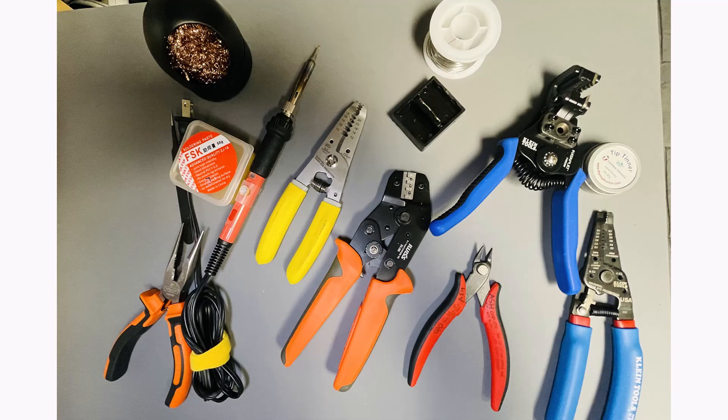I didn't realize that I had so many tools. We have a soldering iron, the crimper, wire strippers — three of them actually — a wire cutter, solder, tip tinner, and the copper-looking thing in the top left corner is to clean the tip. Again, this is a one-time purchase. Once you have it, you will have it for other projects as well.